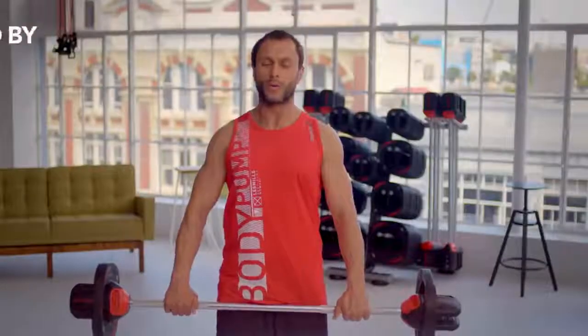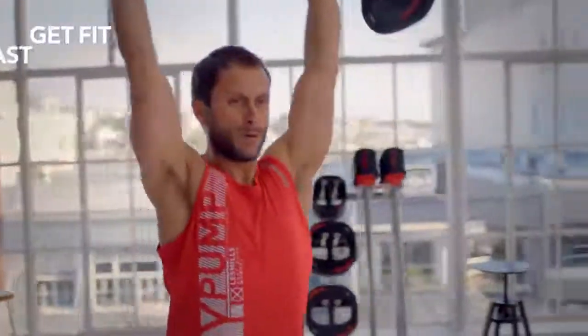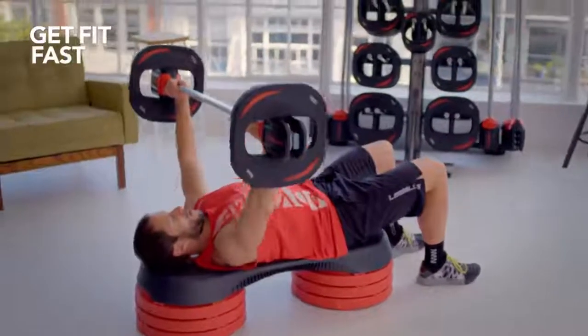Millions of people all over the world are doing this program. It is the most popular barbell program on the planet. Why? Because it gets you in shape fast.